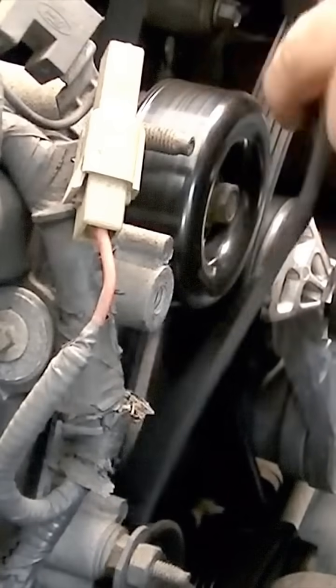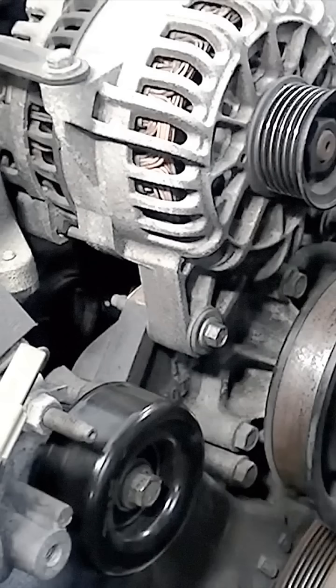Turn it clockwise and just slide our belt off. Now we're going to raise the vehicle and go check our compressor pulley from underneath.